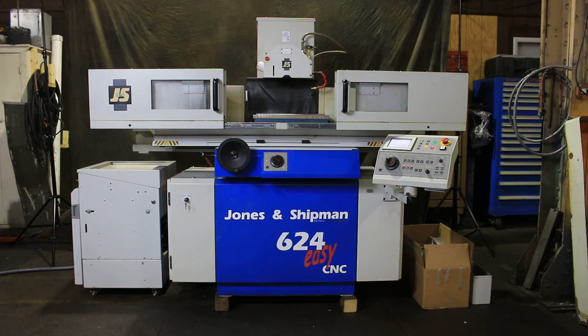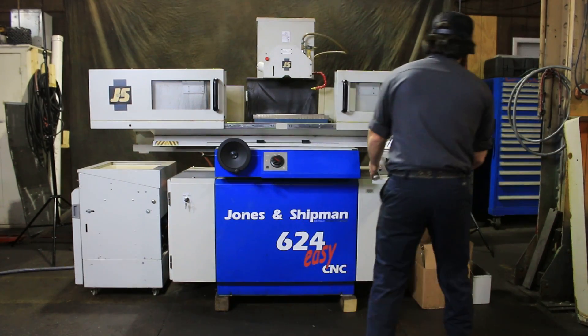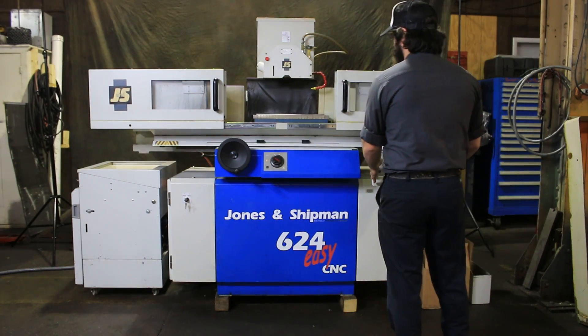This is a video of our Jones & Shipman 624 EZCNC, CNC surface grinder. It's new in 2005. Its serial number is SO11121. The machine is equipped with a coolant system. It also comes with a separate transformer. All documentation available, leveling pads, and a few other accessories.